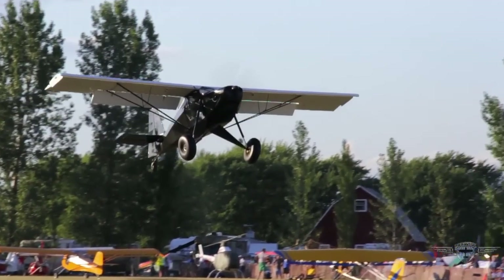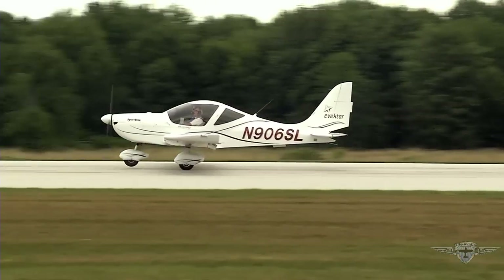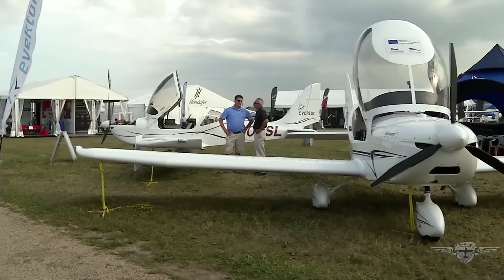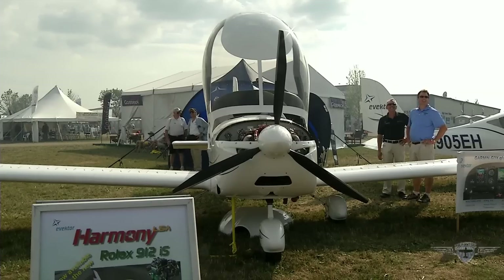The Light Sport category has a number of aircraft that are both innovative and fun to fly. For this story, we're looking at the offerings from Vector Aircraft. The Sportster was the first Light Sport aircraft to be brought into and certified in the United States, and they've been selling them ever since with more than 100 here. The Harmony aircraft has been in the country for two years — it's a newer, slightly larger version, an attempt to make the airplane more aerodynamic and more popular in the United States.